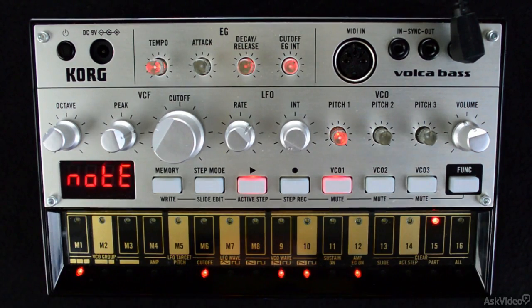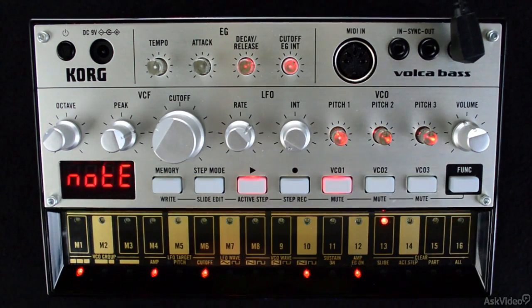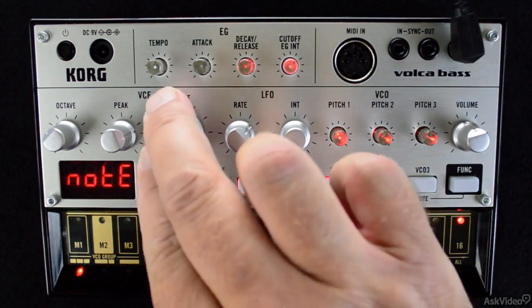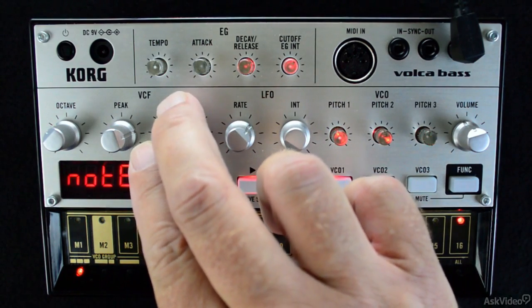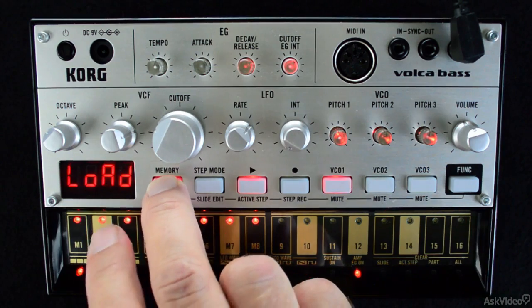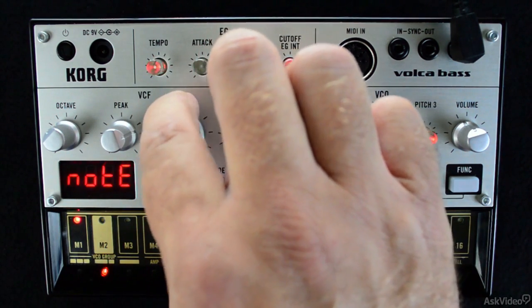Now I can press the play button again to stop the pattern, or I can use the memory button in conjunction with the memory location and go to a different pattern. The only thing to know that is of huge importance is that the pattern is not saved. This means that if I do change to a different memory location or turn Volca Base off, my pattern will be lost. The only way to avoid this is by saving your pattern to a memory location.